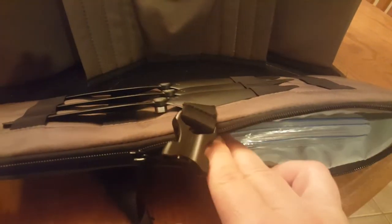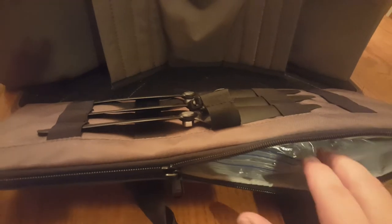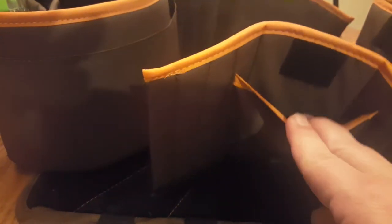There are also zippers on either side pocket. I store miscellaneous things in there — straps, camera weights, a variety of things. I put them in a baggie to keep them from going all over the place. There are also other little storage compartments on the side.